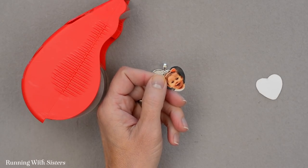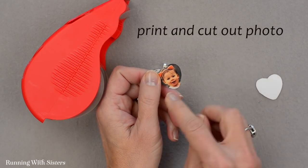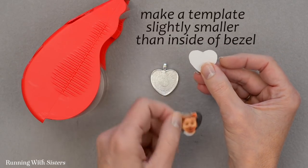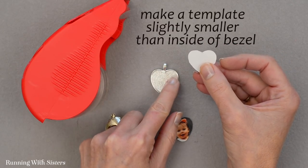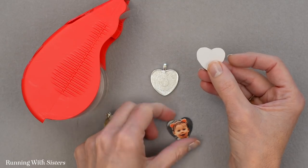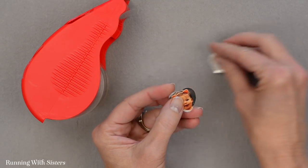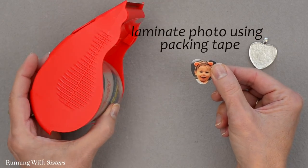To make the photo pendant, the first thing we did was print out our picture and cut it out. To cut it out, we made a little template that was slightly smaller than the inside of the bezel, and we used that to cut out our picture. Now what we want to do is laminate the photo using packing tape.